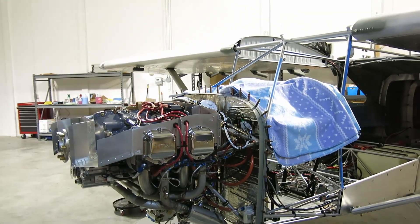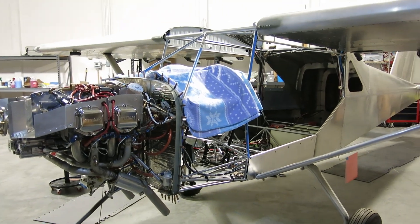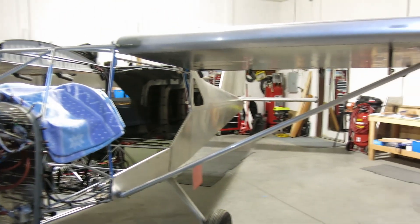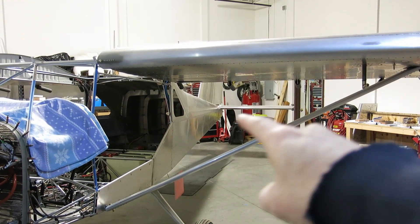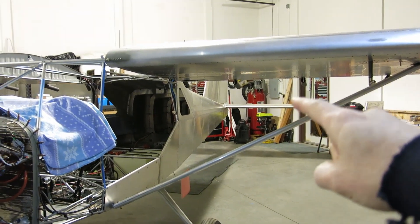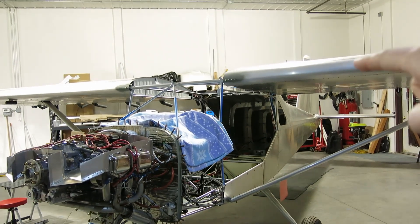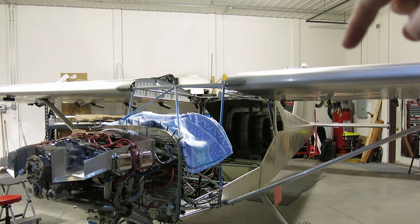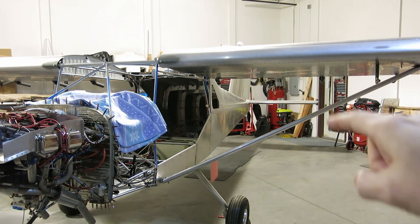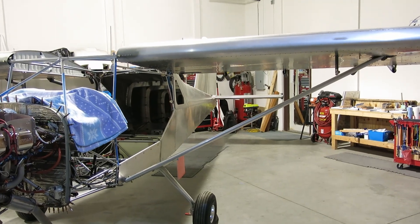Well, here we are March 2nd, Saturday, and today we have a couple of different things to do. I wanted to get started on truing up the horizontal stabilizer with the wings. We're going to put something across here, measure that angle, check it against the horizontal, and adjust as needed — I'll show how we do that once we get to it.